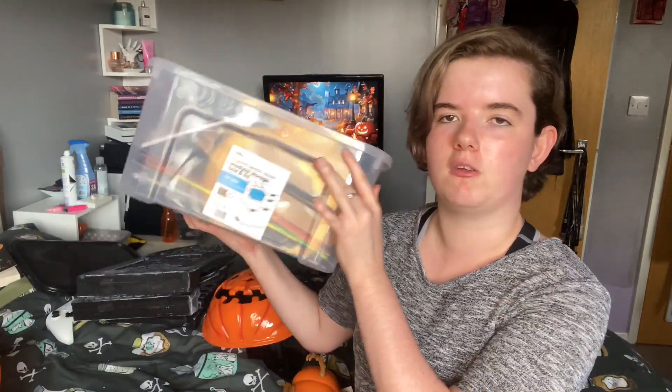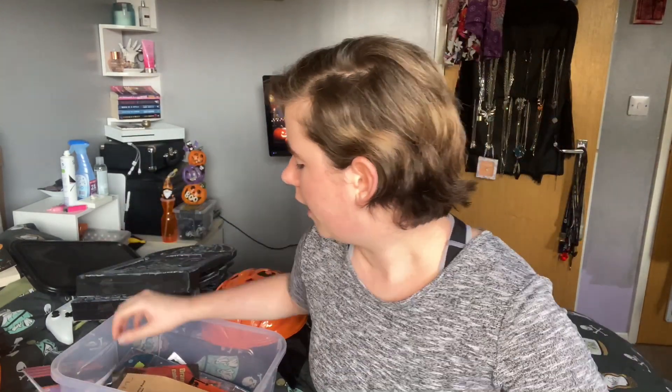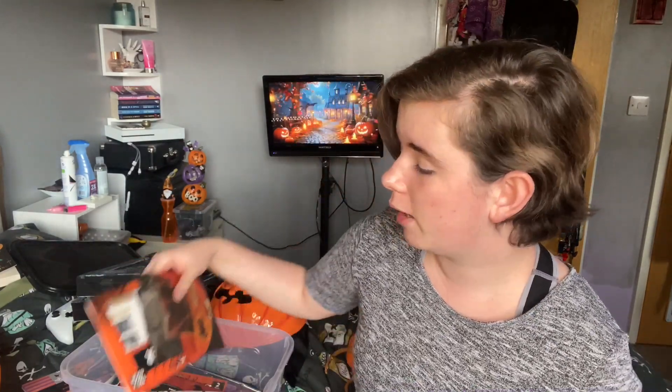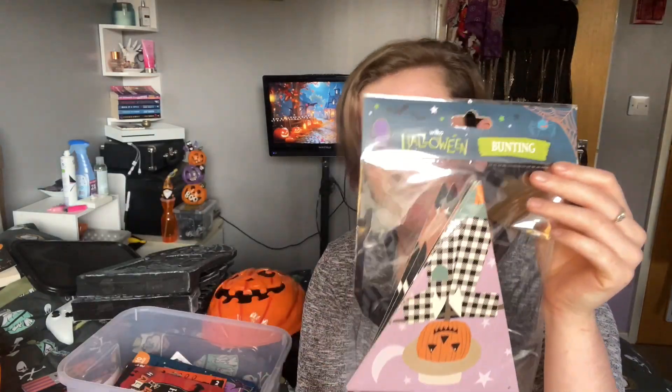So this is my box that I've been using this year, because like I said I've just been buying little bits and pieces. I've got some stuff from everywhere in today's video — we've got Poundland, we've got Sainsbury's, we've got Morrisons, and also Wilco's.